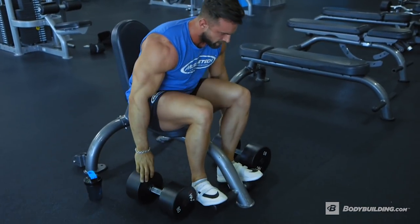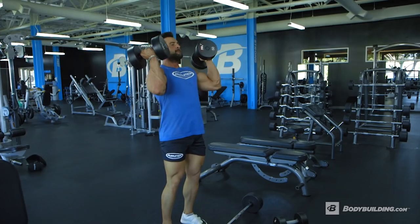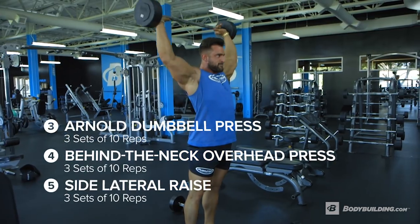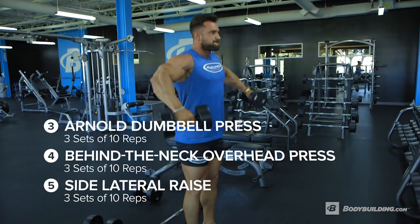Now it's time to pick up the pace of this workout. We're jumping right into a tri-set with the intention of blasting the side delts. For this tri-set we're gonna pair the Arnold press, the Y press, and dumbbell laterals.